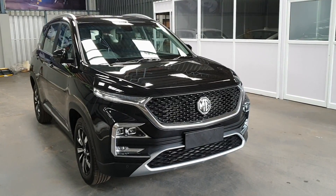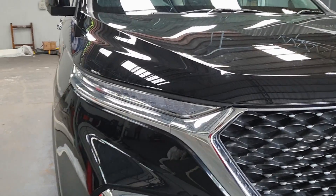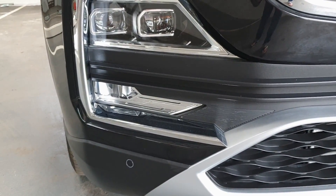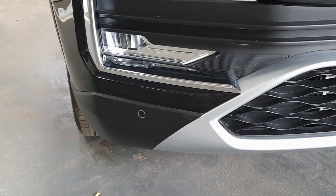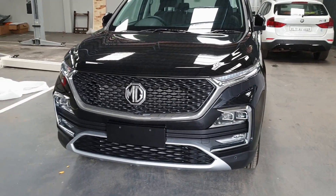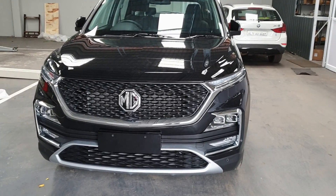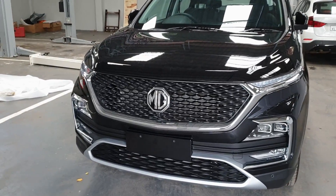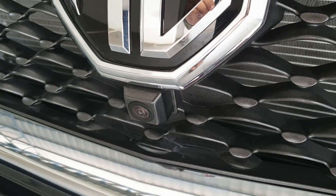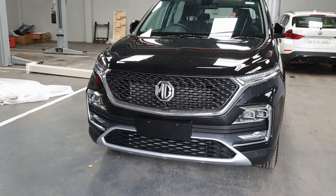Speaking of the design of the MG Hector, one thing it has in common with the Tata Harrier is the position of the DRL on top and the headlamps below. Right below the headlamp is the cornering foglamp and right below that is the parking sensor. Taking a look at the car head on, you can see it's got a really imposing grille — not BMW-level huge, but still quite big. It's got an MG logo, right below which you find the front camera for the 360-degree camera. There's a good silver dash of skid plate over there which looks good.